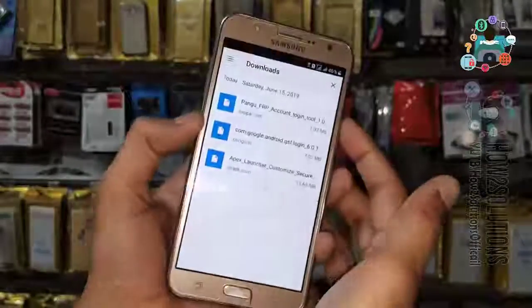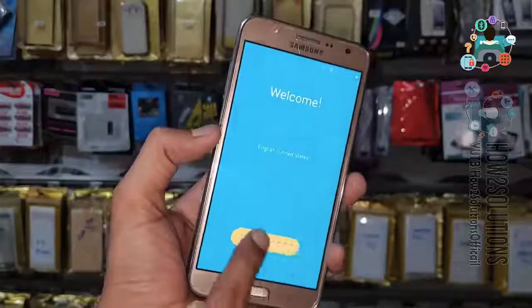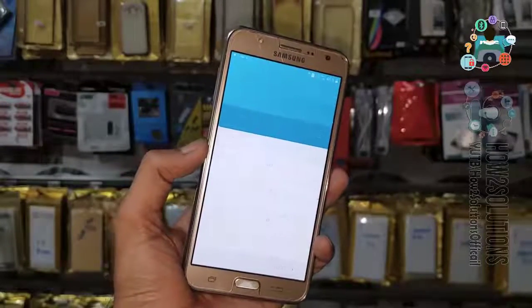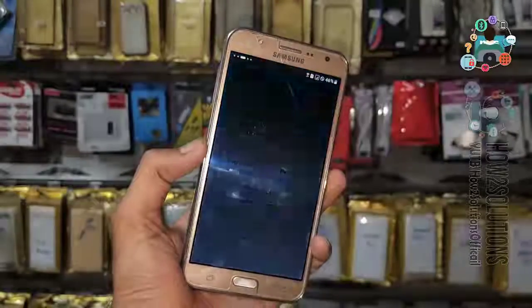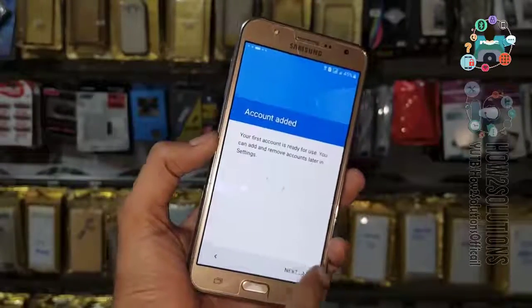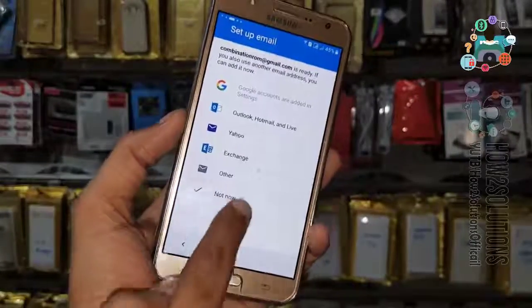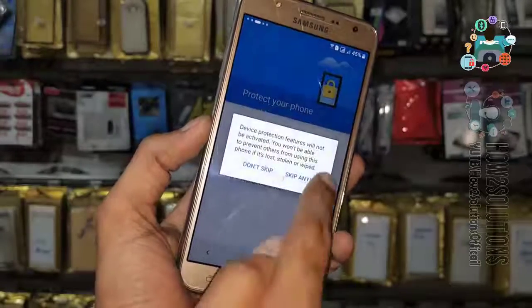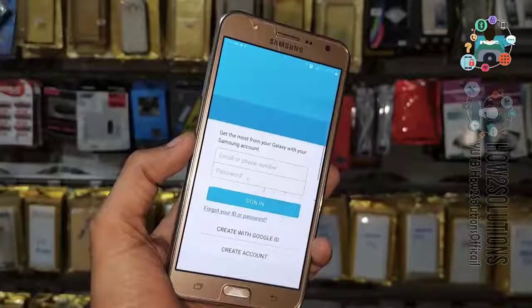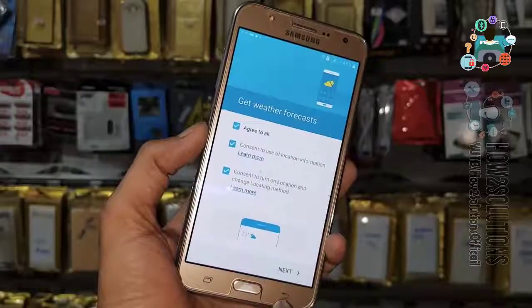Now you can reboot your device — just press the power button and restart. I have fast-forwarded this clip. Click Start after the device reboots. Click Next, then Agree. You can see the account — click Next. Click 'Not Now,' click Skip. I don't want to protect my device right now. Click Skip, Next, Agree.